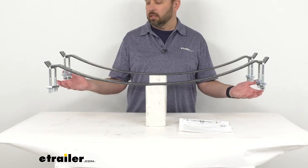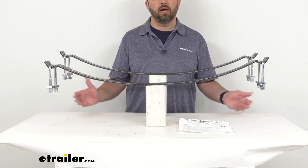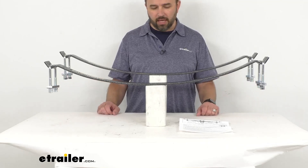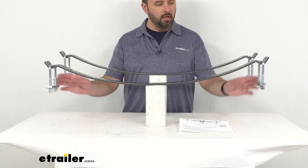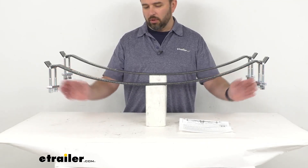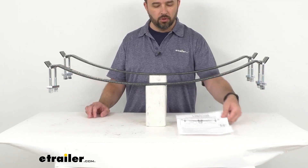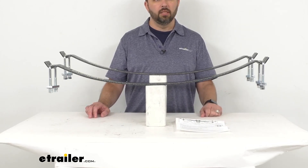This is a bolt-on installation — they install above your factory leaf springs. Mounting hardware is included, and I have these laid out here to give you an idea of what they'll look like when installed. You also get instructions to guide you through that installation process.